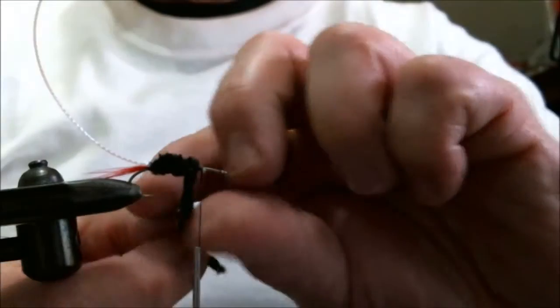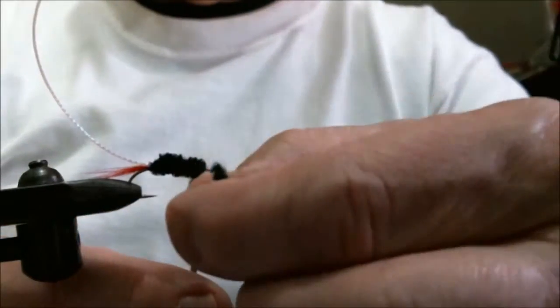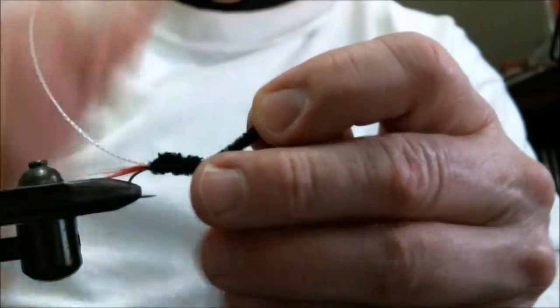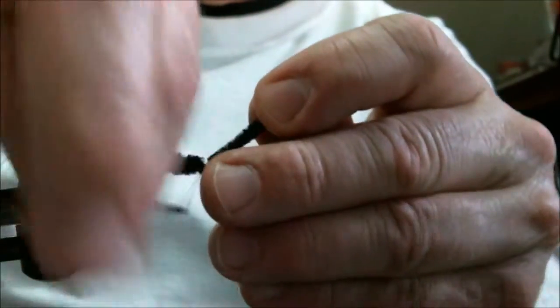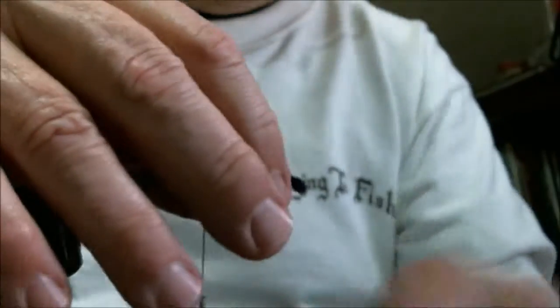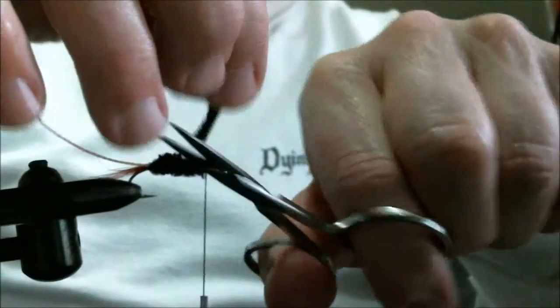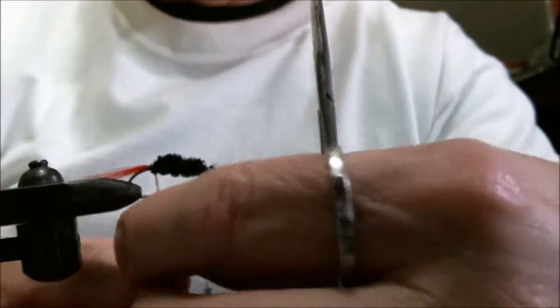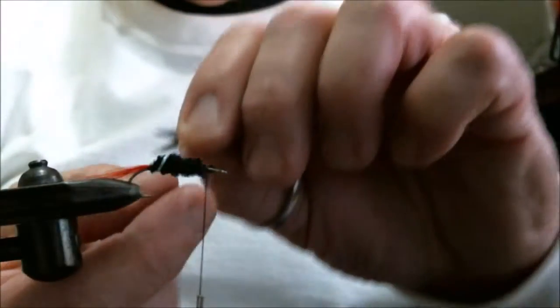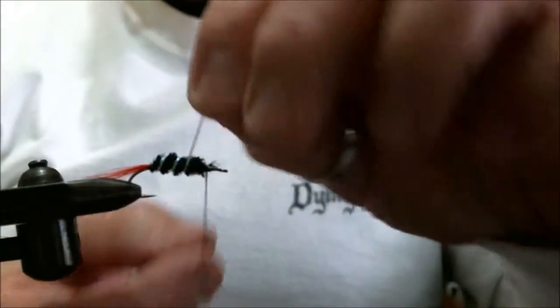Touching turns. Then take our craft cord and spiral it along the body.